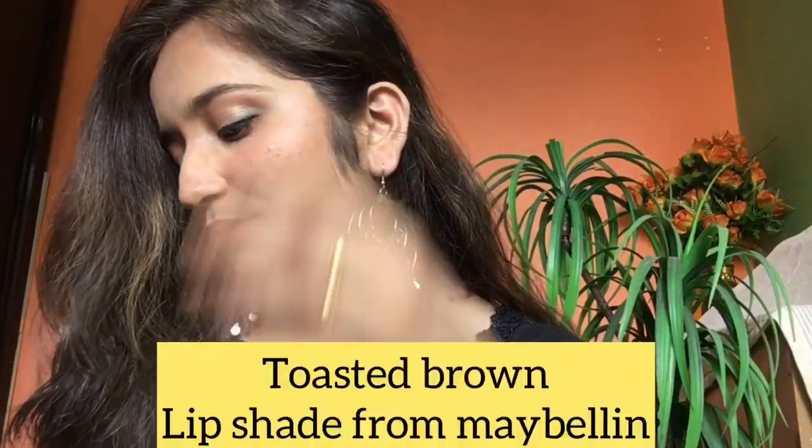Next I am using the lip shade and applying it on my cheeks as blush. In another shade — Toasted Brown from Maybelline — I am applying it on my lips. This is it for this video. I am using only 2-3 products.